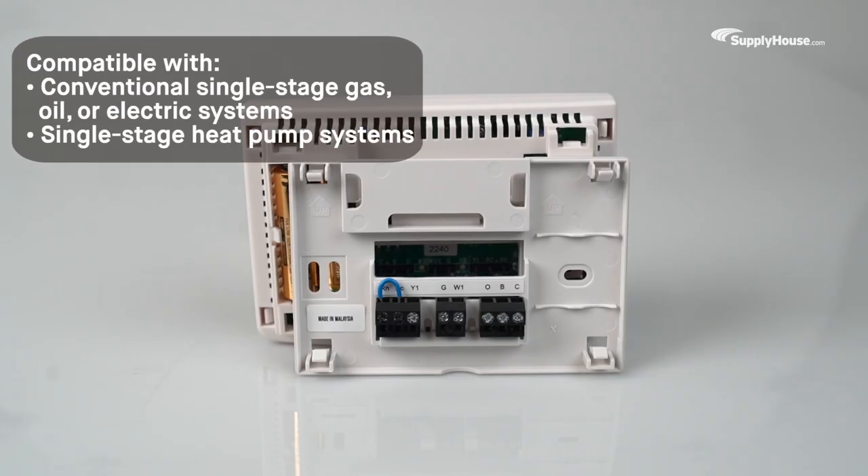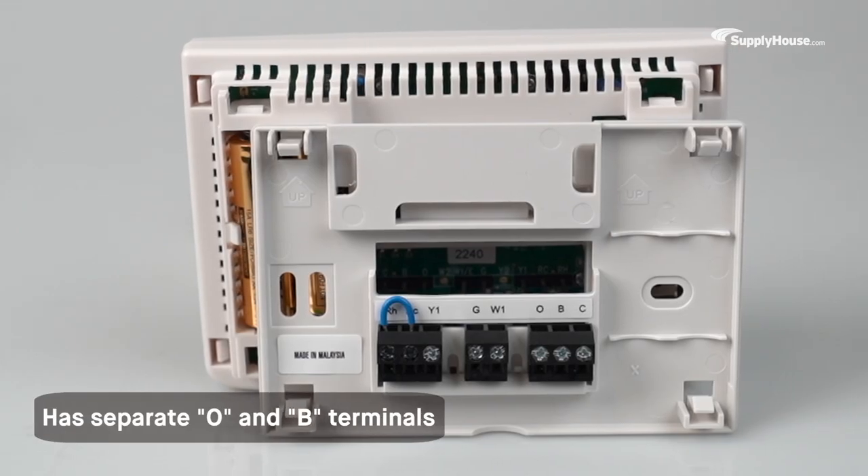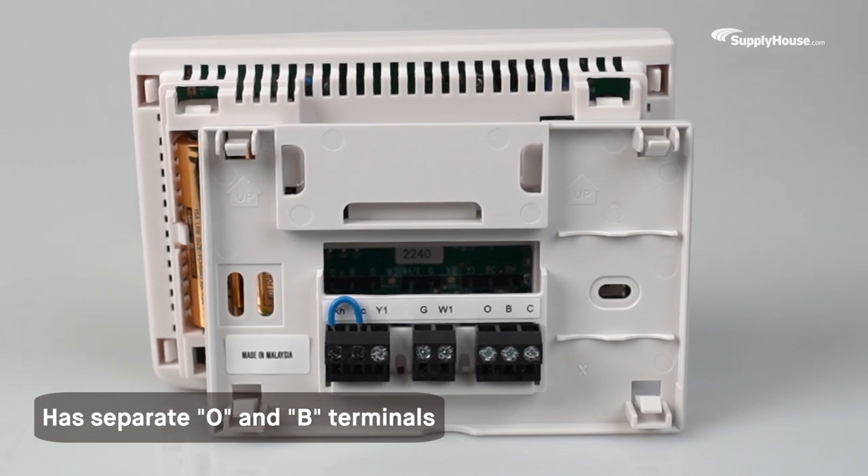Compatible with conventional single-stage gas, oil, and electric systems, or single-stage heat pump systems, the Braeburn 1020 has separate O and B terminals to give homeowners more setup flexibility.